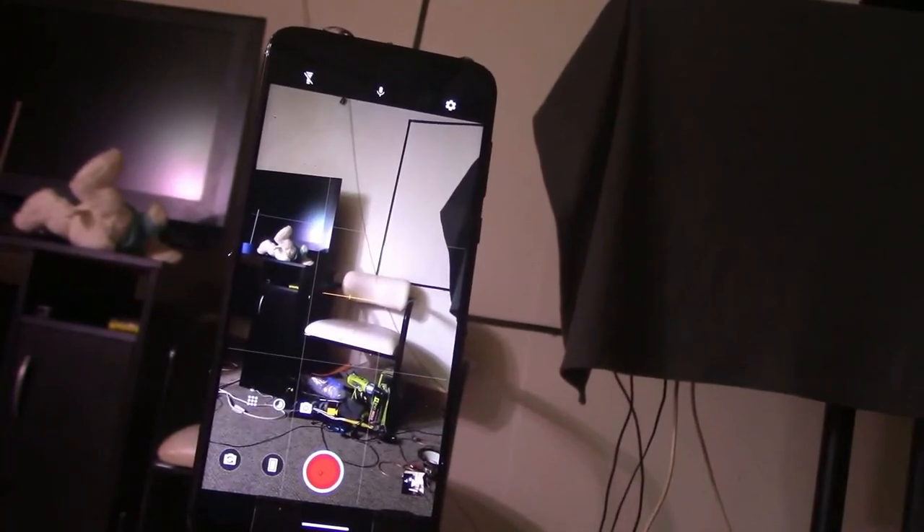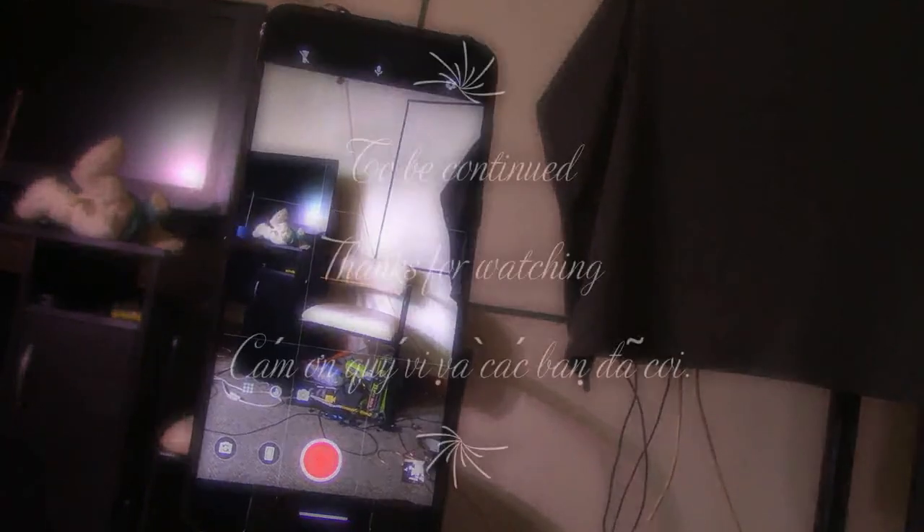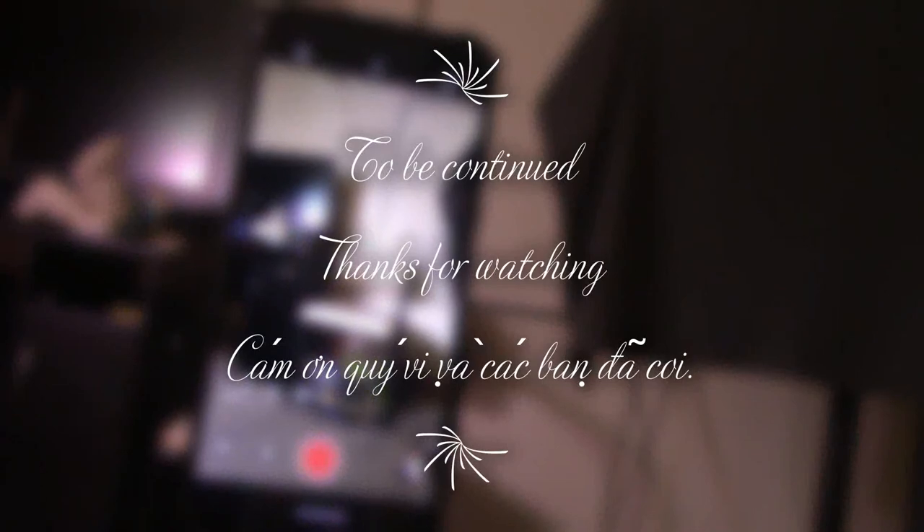Thử nghiệm là phải bật lên cho họ thấy — ai mà đem cái màn hình đen xui à. Chúc các bạn đầu tuần vui vẻ!